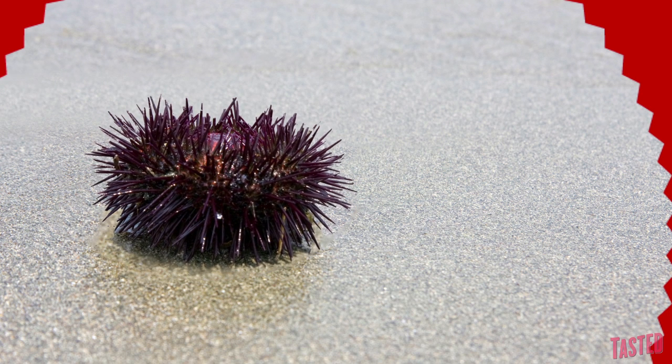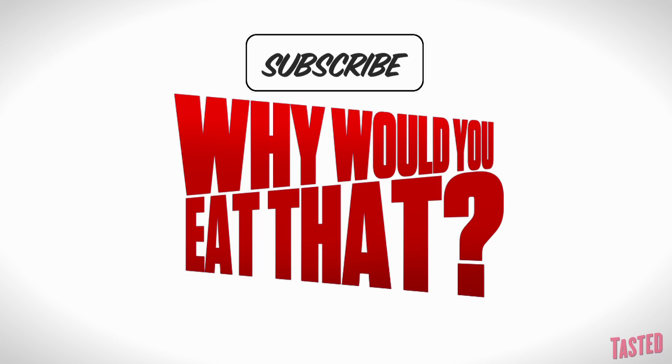Just don't try to grab it barehanded. Click subscribe and come back next week for more Why Would You Eat That?